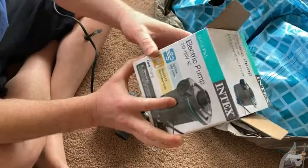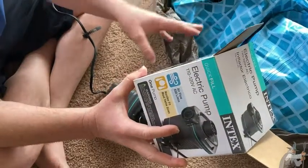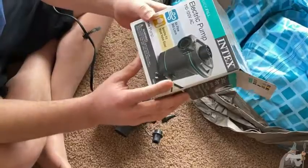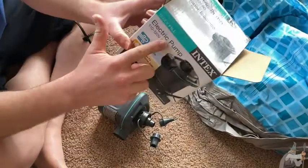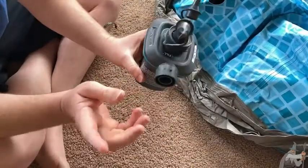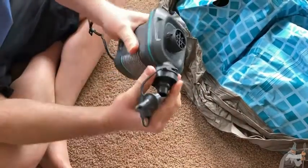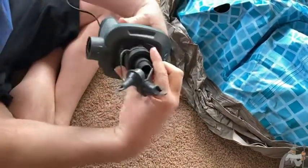So if you're looking for a pump for your pool, air mattress, or anything, I think this is a good one. It's a good value on Amazon. Again, this is the Intech Quick Fill Electric Pump. You've got the inflate option here — boom, that's where you inflate. Boom, that's where you deflate.